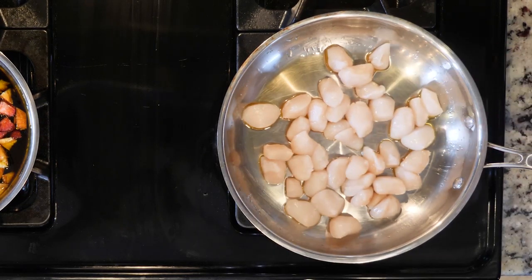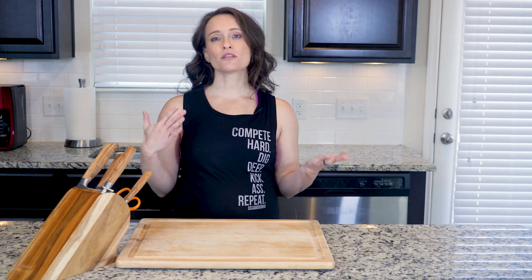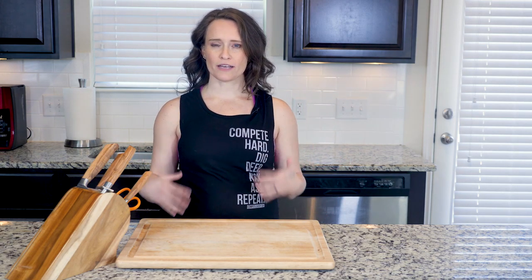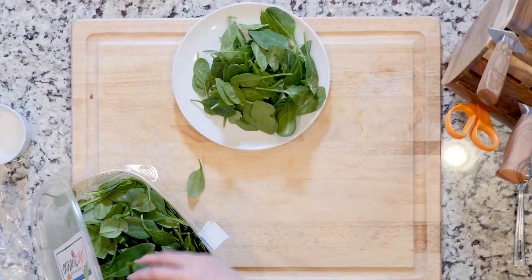If you are going to be cooking the scallops in two batches, know that the second batch will probably cook faster than the first. When the scallops have finished cooking, place a handful of spinach on a plate and top with some scallops and the fruit mixture.